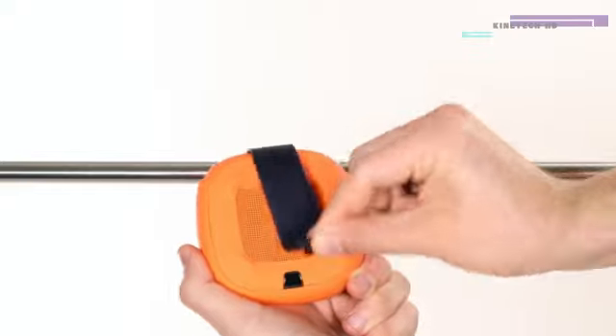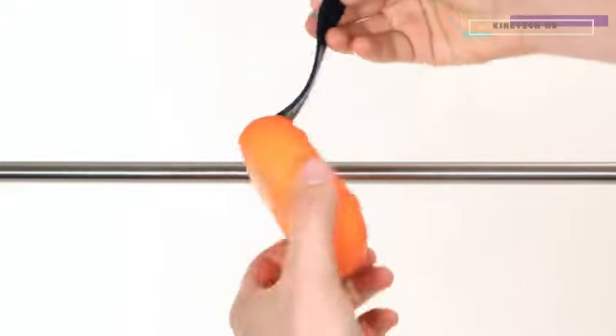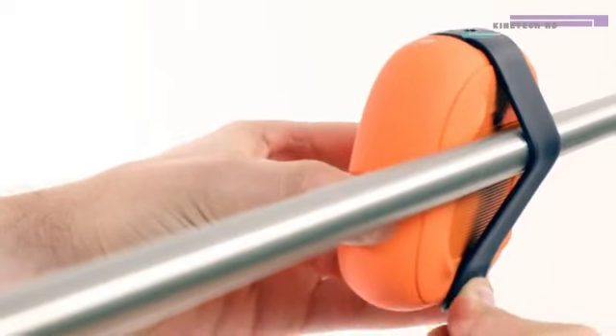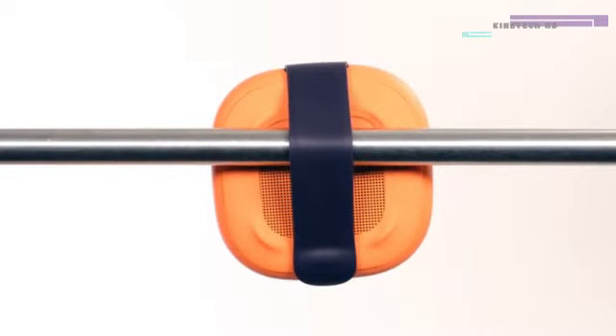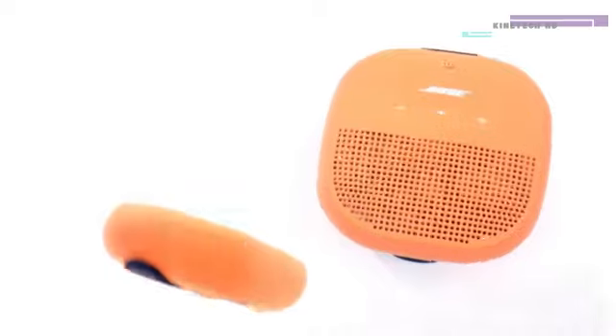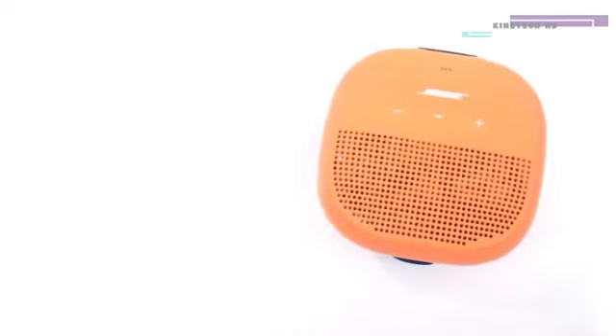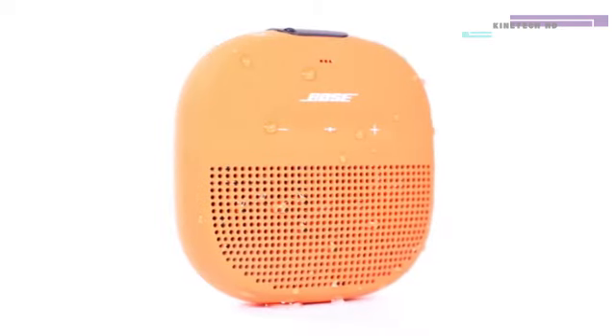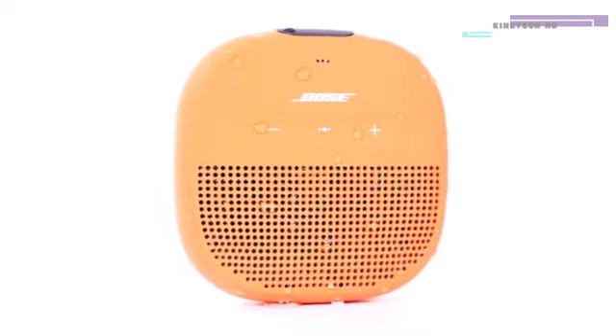First, unfasten the strap, then stretch and wrap it around an object. To secure the strap, pull down and hook it into place. Your SoundLink Micro speaker is also waterproof and can be immersed in water for up to 30 minutes at a depth of 3 feet. This means you can use your speaker while showering and in rain or snow.